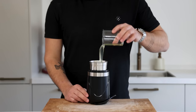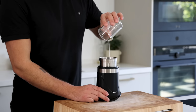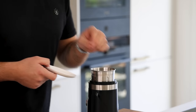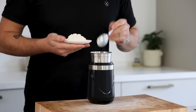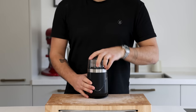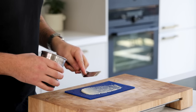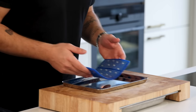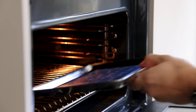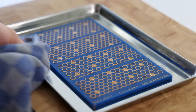Now for the honey tuile. Pour 60 grams of egg white into a blender and also add 40 grams of sunflower oil, 10 grams of butter, 50 grams of honey, 50 grams of flour and 2 grams of salt. Blend until smooth. Once it's smooth you can spread it on a honeycomb mold. Now level it and bake it at 160 degrees Celsius till golden brown. This takes around 20 minutes. Then let it cool down completely.